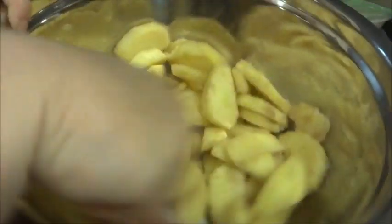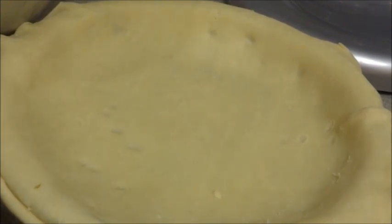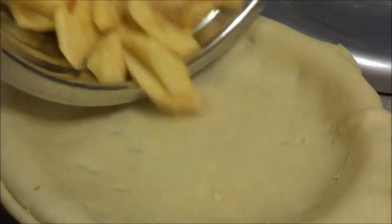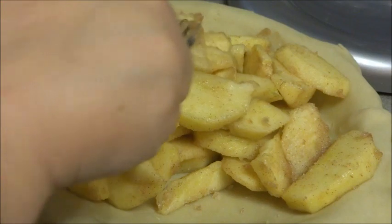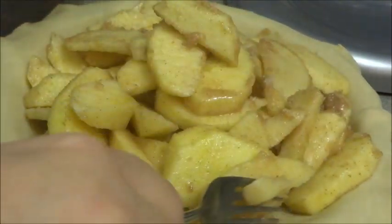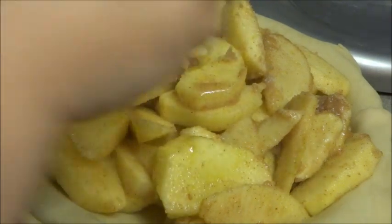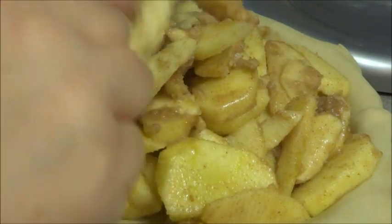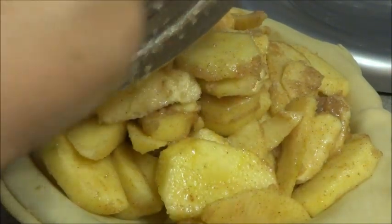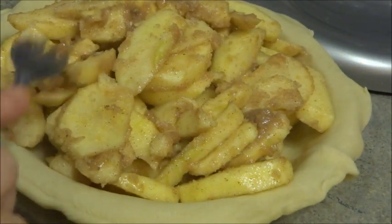And then we're going to scoop it into the pie. I'm going to take the apples and the spices and just dump them in here. We're going to level it out. There's the apple filling, and we're going to mix it around to make sure it's evenly distributed throughout.